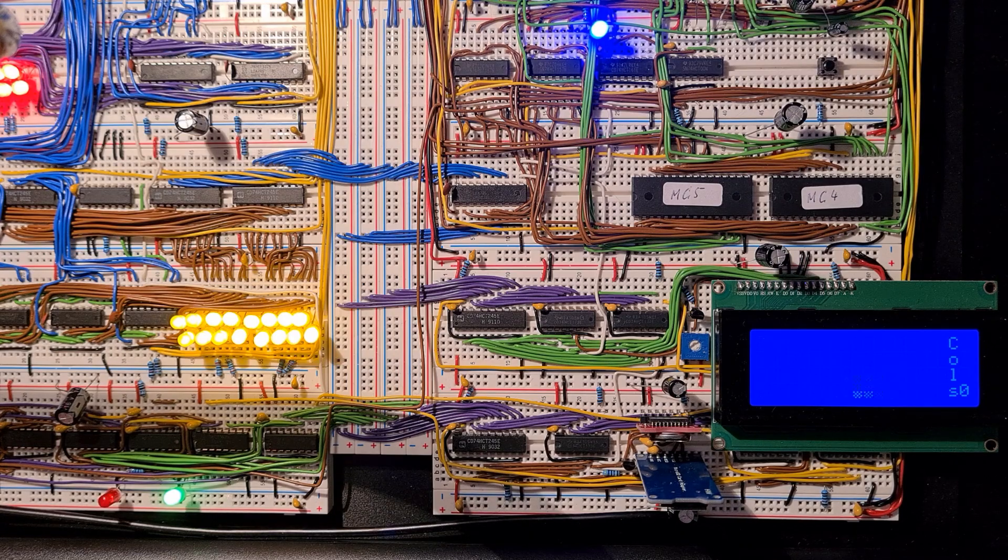So this concludes the demo of my Ben Eater inspired 8-bit computer. I will put the link to my GitHub repository in the description below so you can look at the schematics and some of the code I used. I also plan on doing some more videos that go into depth on some of the modules. Feel free to comment, and maybe see you soon. Bye!